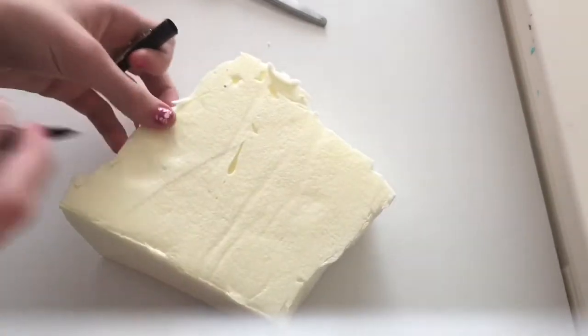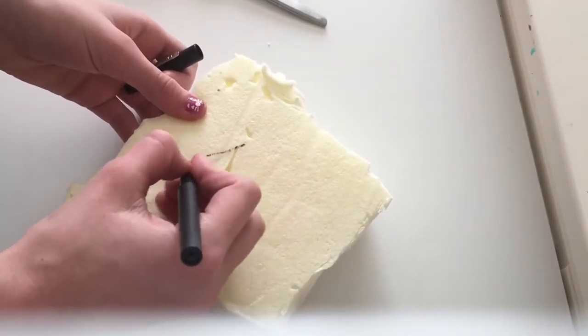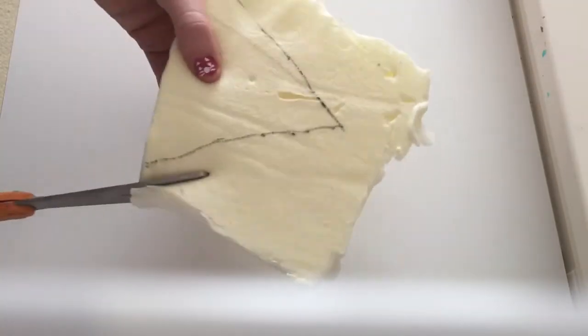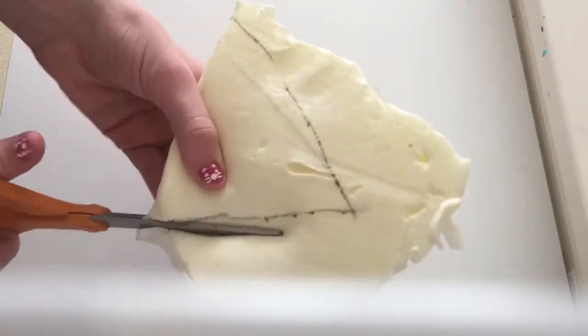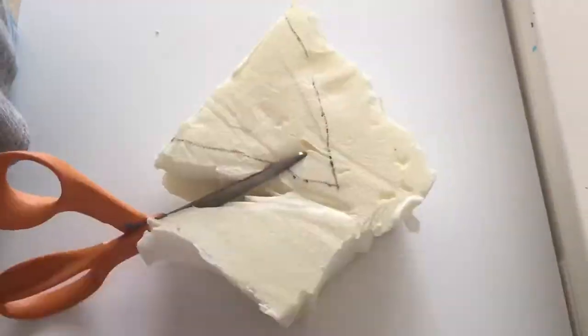First, I'm going to mark a rough triangle onto the memory foam. Now we're going to cut it out, but we're not going to cut right on the line because it's not going to make a perfect line — it's going to be pretty jagged and we'll fix it later. This may take a while to cut, so make sure to have patience.